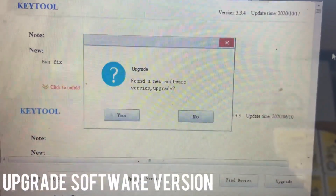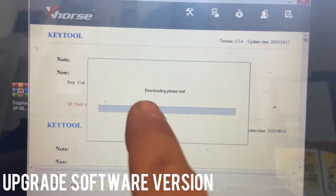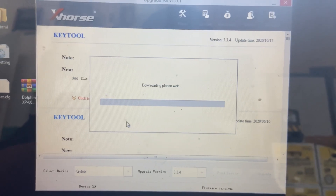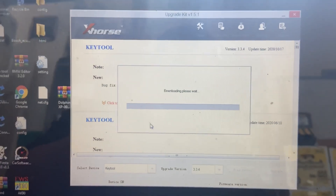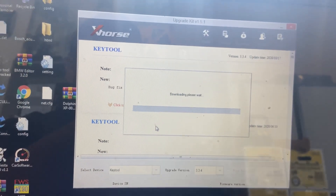It's telling us it found a new software version and asking if we want to upgrade. We're going to press Yes, so it's going to start to download. Just please wait - after it's done downloading we'll be able to select our device.